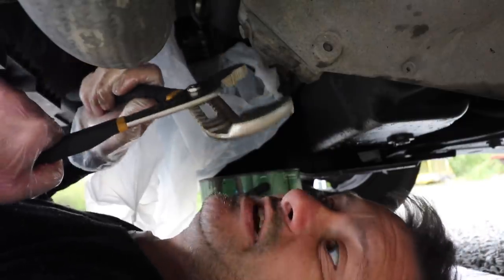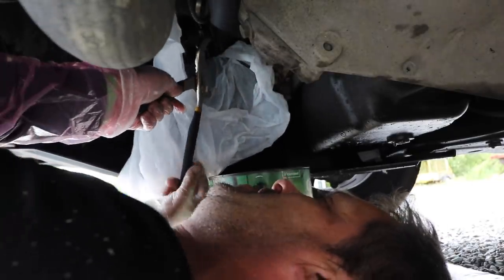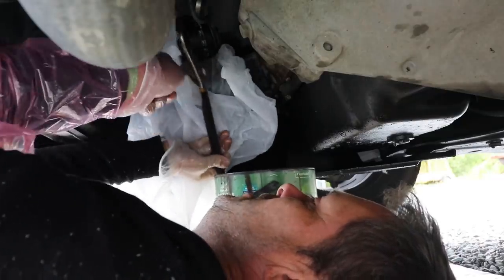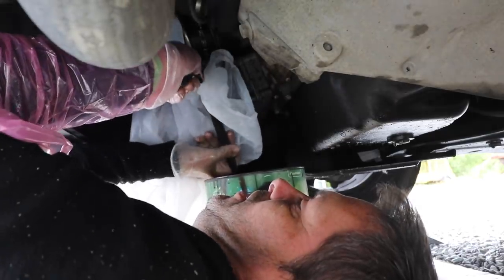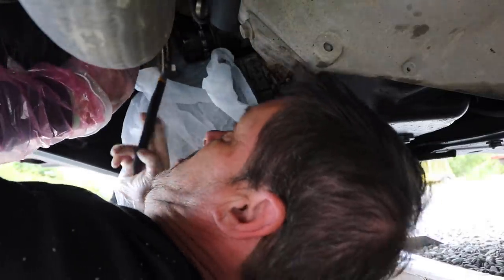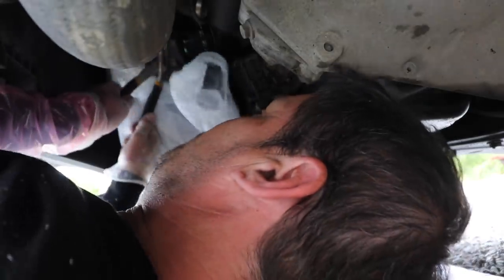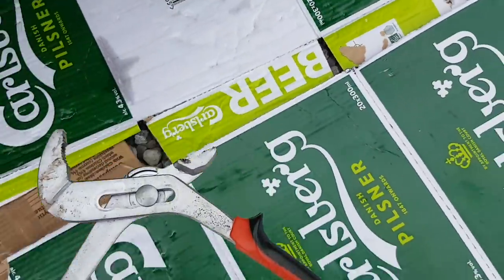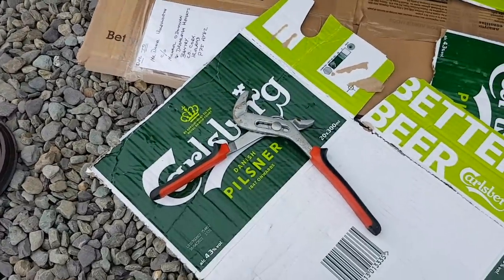We've got some slightly bigger bags now, so hopefully this will do it. Here goes. Oh, I'm not looking forward to this bit. No, I can't grip it that way so I'm going to have to go from the end, which isn't ideal. No, I still can't get it — these aren't quite wide enough, they wouldn't quite go around it. If it had been the smaller one it would have worked. Never mind, we'll have to try something else.